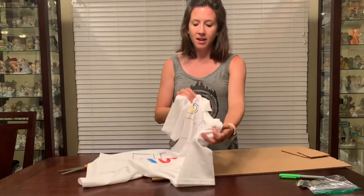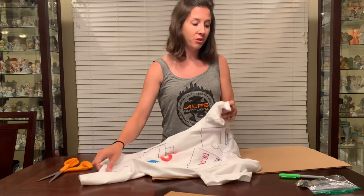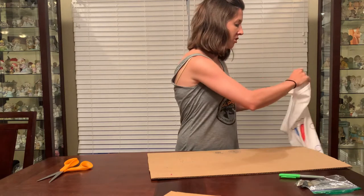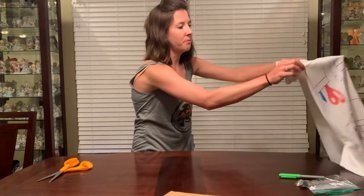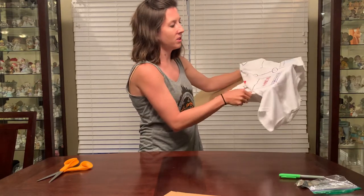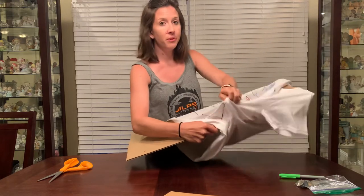Before you color on your shirt, since we will be using Sharpies — which you want to use so that it doesn't wash out when your mom and dad wash your shirt — I have strips of cardboard that you can put inside of your t-shirt. There's bigger ones for the bigger kids and little ones for the little kids. That way it doesn't bleed through the back.